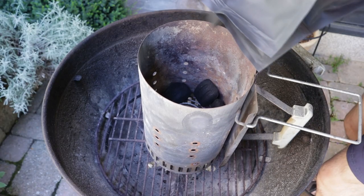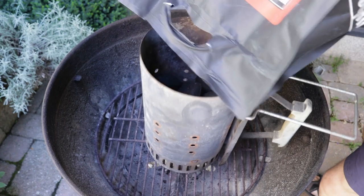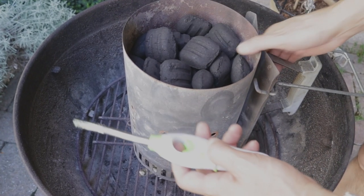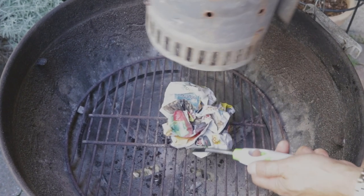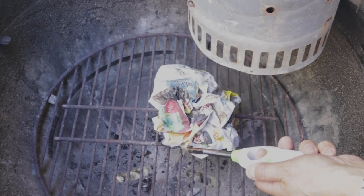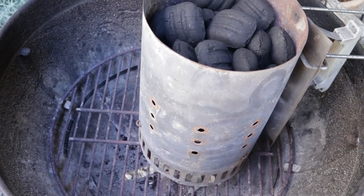With your chimney in place, fill it almost to the top with charcoal. Now spark it up with a lighter or match — your choice. Make sure the newspaper catches well before setting down the coals. You don't want a no-glow surprise after half an hour.